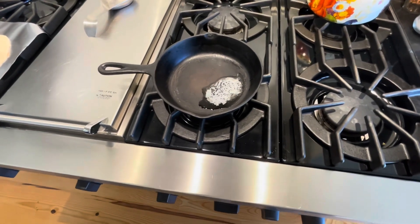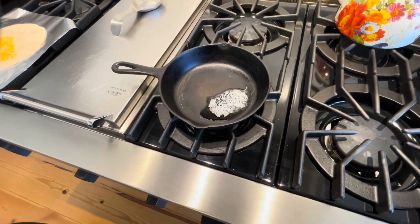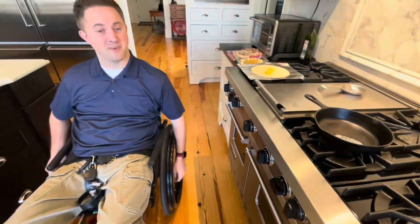We're going to do a scrambled egg — actually more like an omelet — and then we'll put it all together so it doesn't make a huge mess.